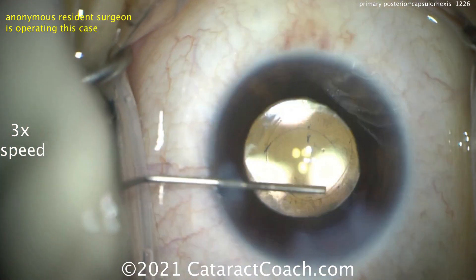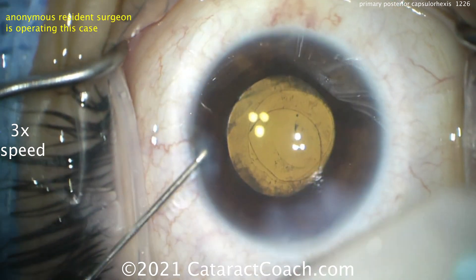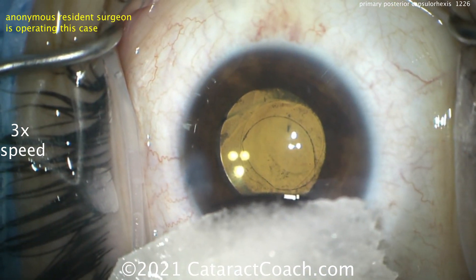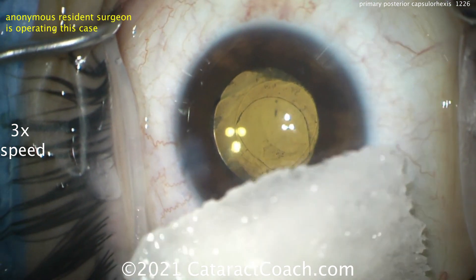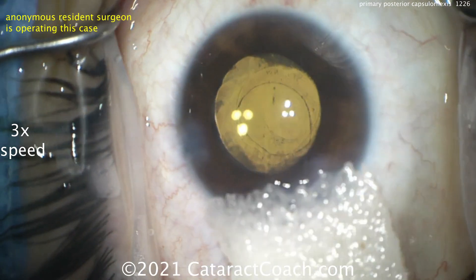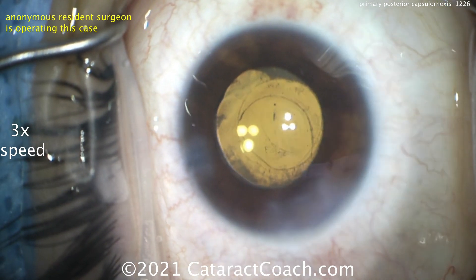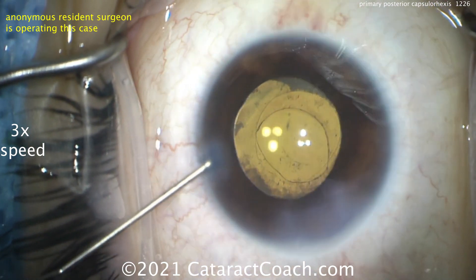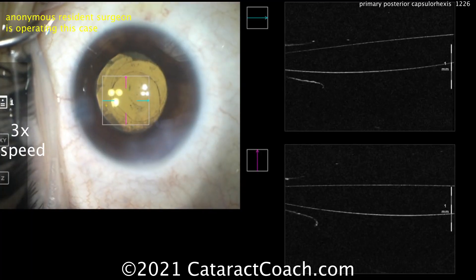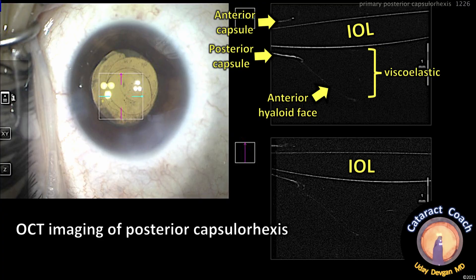This is going to be a beautiful outcome for this young patient. What about refractive goals? In this case, we chose a refractive goal of about minus one for the patient, which will give her good all-around indoor vision, and she doesn't mind wearing glasses to drive. There's the incision being sealed up. Let's look at the OCT imaging — we're fortunate to have this technology on our teaching microscope. There's the OCT — that's the IOL — and there's an anterior capsule and a posterior capsule. A little bit of viscoelastic there, and the anterior hyaloid face is intact.